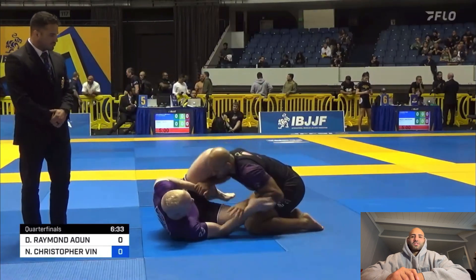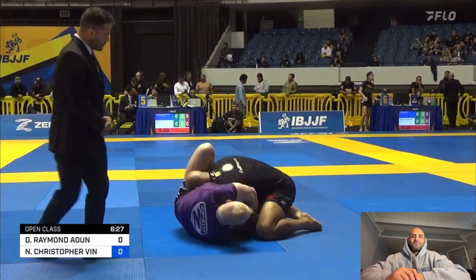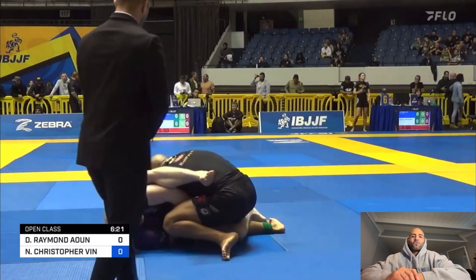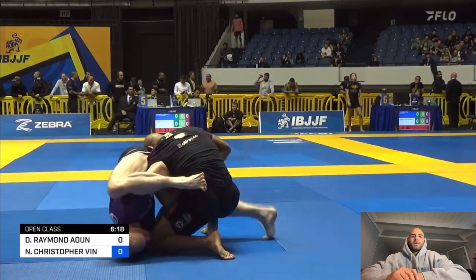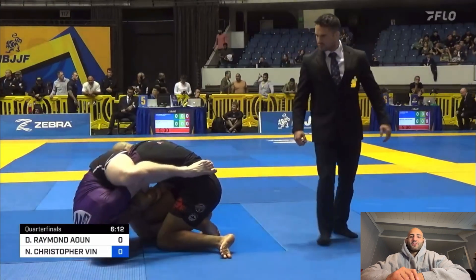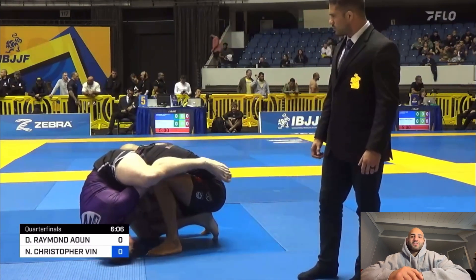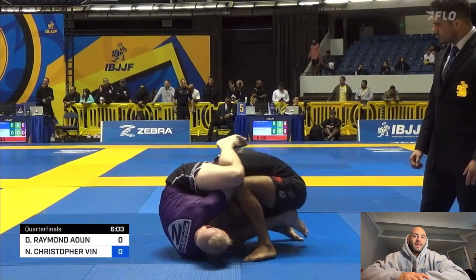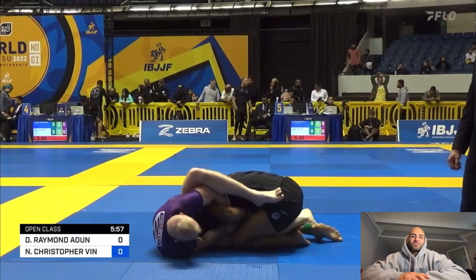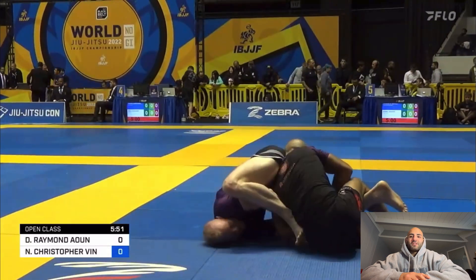Right off the bat in this match he gets me in some danger. I see him reaching over for that kimura and I just let him grab me — put me in a kimura, which was horrible on my part. He's trying to throw that left leg over and into my armpit. I'm trying to prevent that because this guy is really strong and I felt a lot of pressure on my arm. All I'm trying to do is keep my wrist to my stomach so he can't get the hyper extension of my shoulder, and I don't want to extend my arm either because then he has an armbar attack. He actually had a pretty good attempt here.